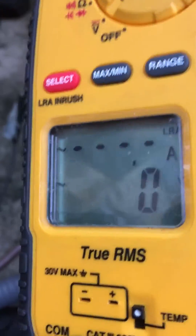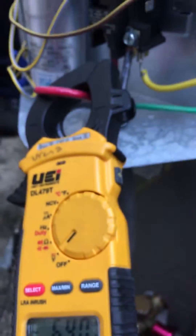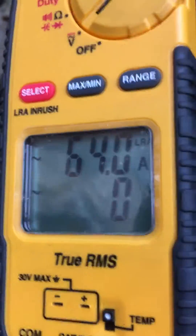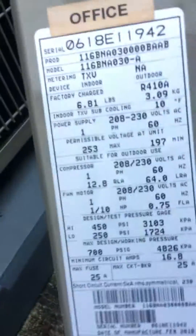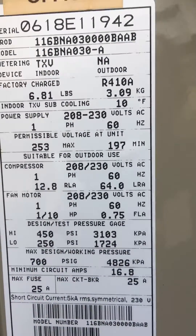I've got the disconnect in my left hand. 64 locked rotor amps. Then I can go right to the unit, look it up — I'm rated at 64. So that's one way of knowing your compressor is operating within spec.